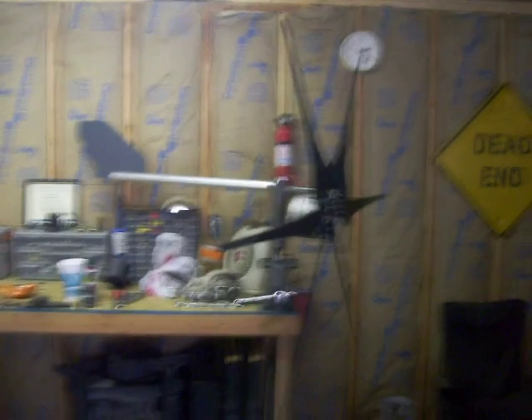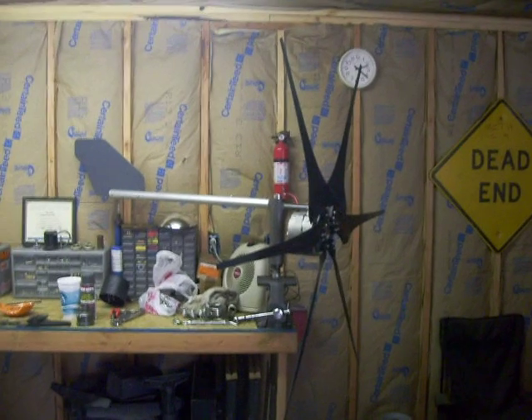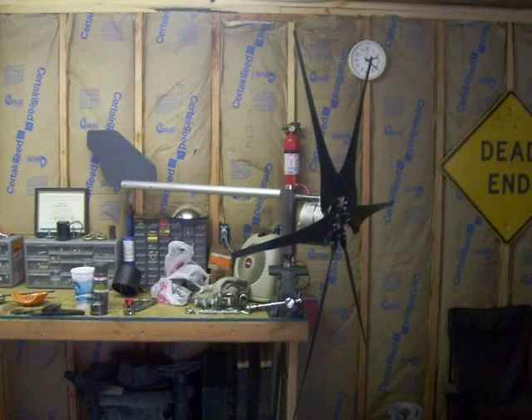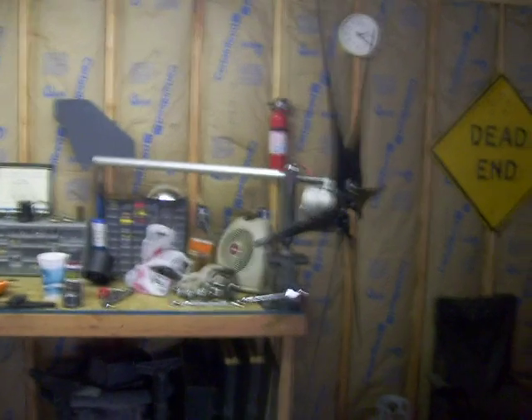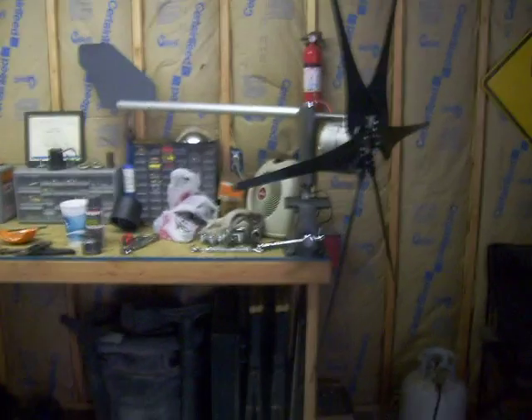Okay guys, up till now all I've had is videos of the turbine spinning, which is only exciting for so long. So I pulled it down last night — it's been up there for about a month — wanted to check it out a little bit, make sure everything was holding together good, check the bearings and whatnot. So I thought we'd shoot some close-ups of it so you can check it out.